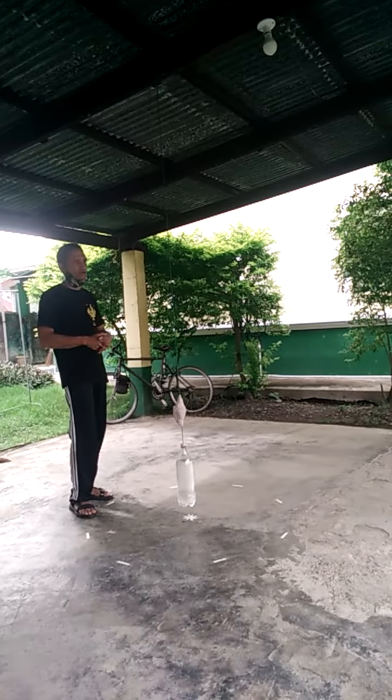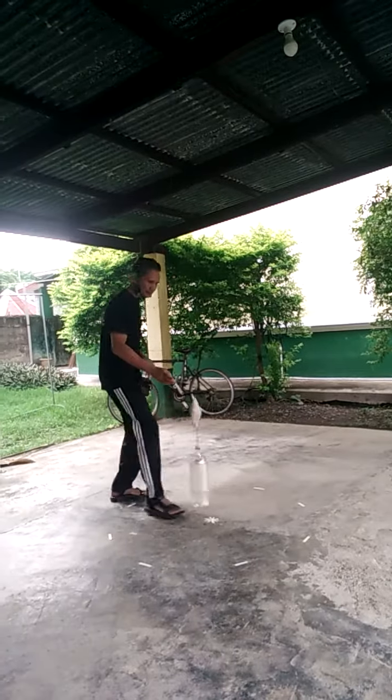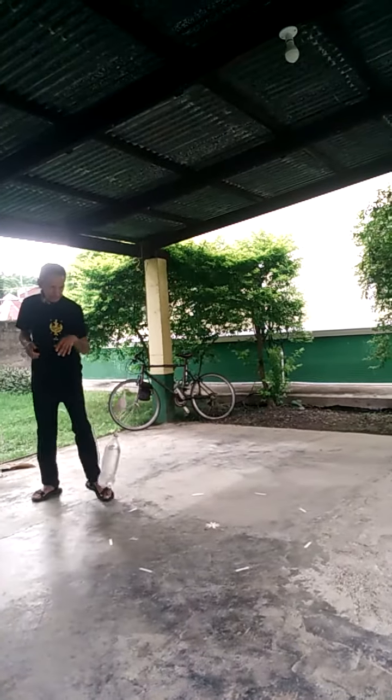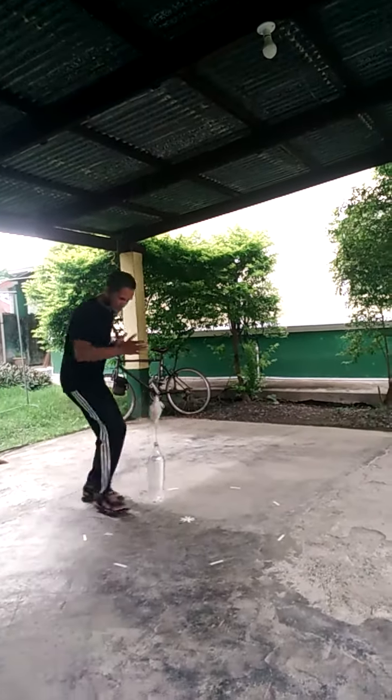Today we are working on pendulums. I want to show you the basic pendulums. First of all, this is staying back and forth here. Stay single shoulder forward, this way.